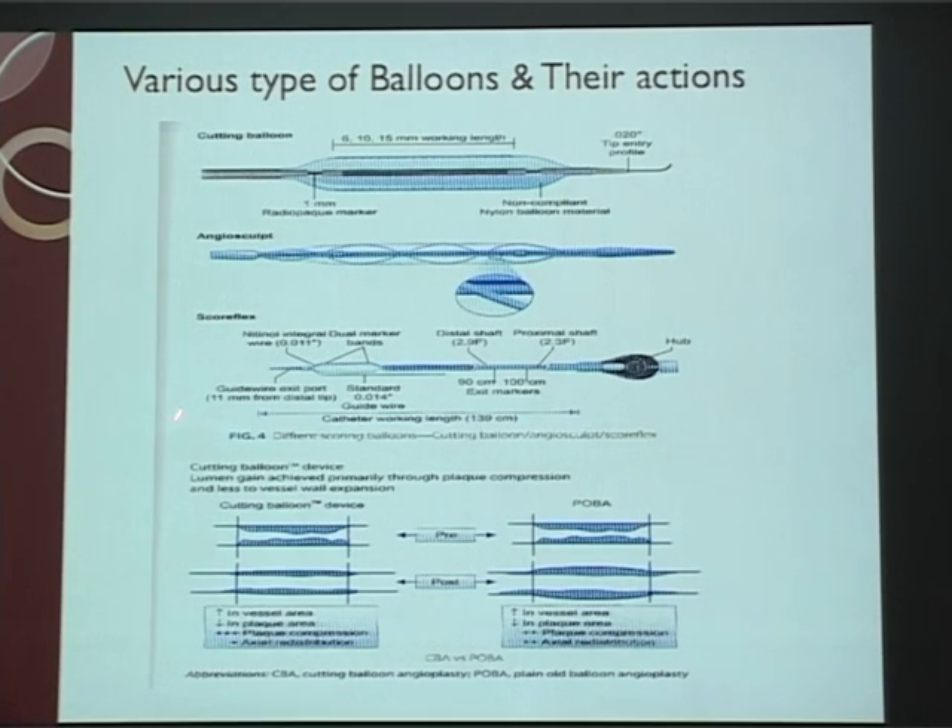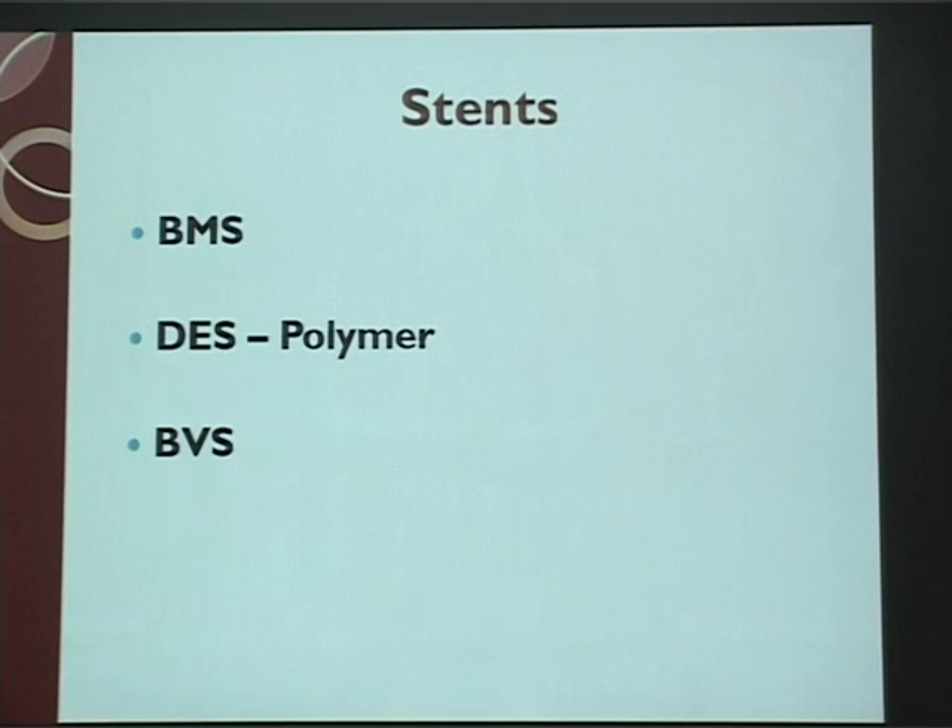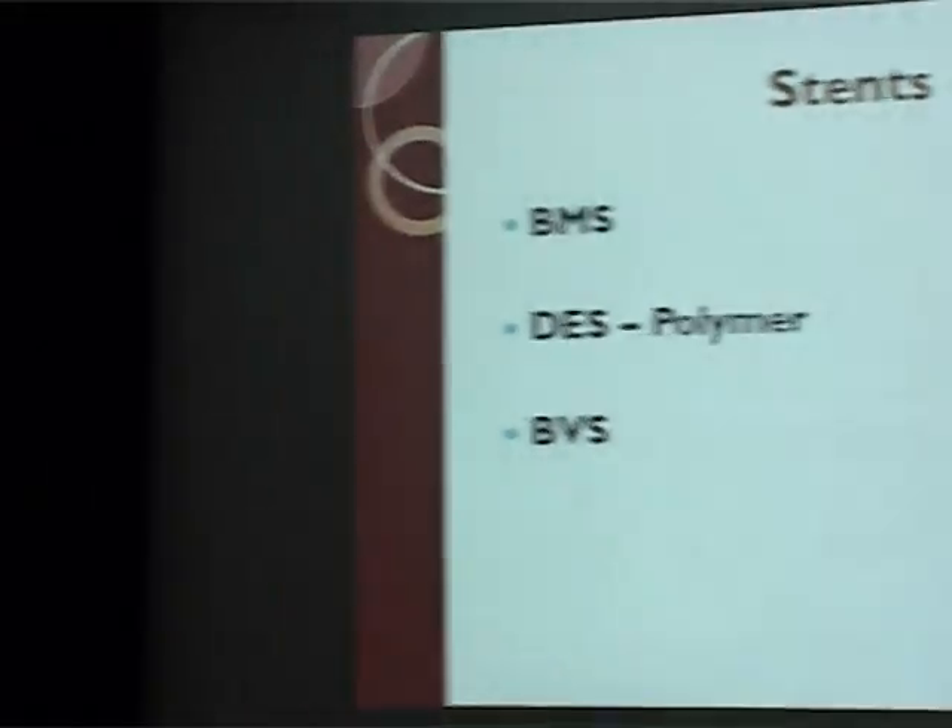This is before angioplasty — no one gets open. This is after angioplasty. The stent is in motion. What are the stents and how are they made? All of them are basically metal-based.